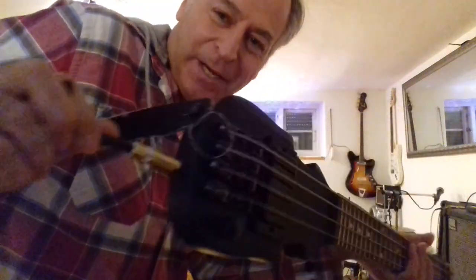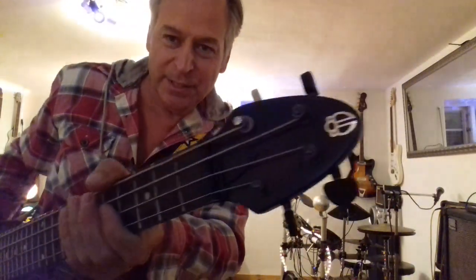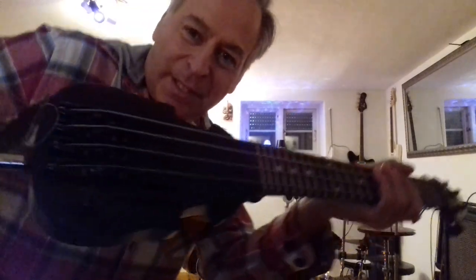Thank you! Here, one last view to this nice little thing.